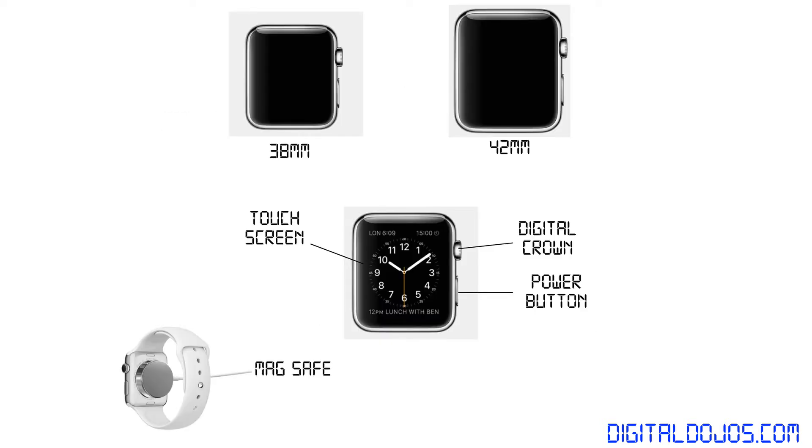The device itself is going to come in two sizes: a 38mm and a 42mm, accommodating for a smaller or bigger wrist. It's going to feature a touchscreen on the front with sapphire glass coating, and a new digital crown that allows you to navigate through the interface without interfering with your touch experience or blocking your viewing angles, as well as a power button.